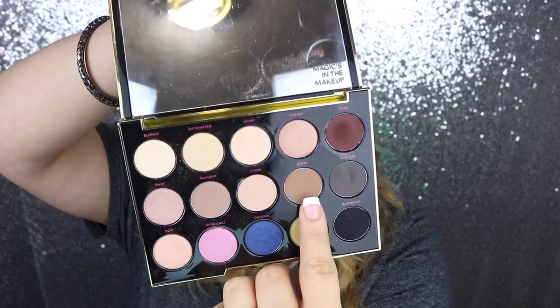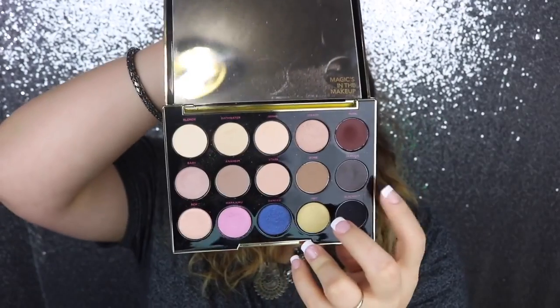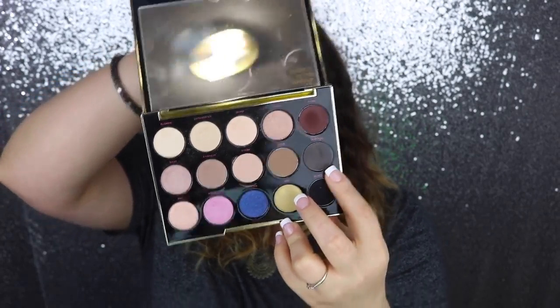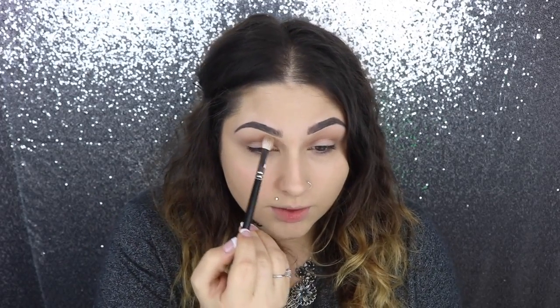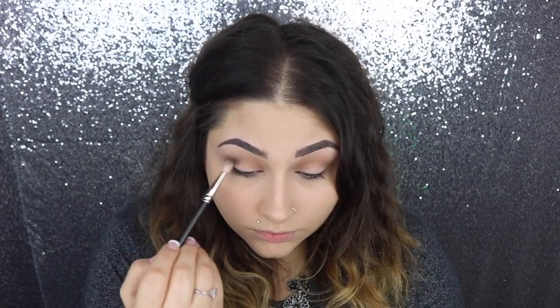I'm going to go into this zone color right here and put that into our crease. Then since we're going for a really smoked out, fall-ish look, I'm going to use this gray color right here. We're going to do something a little bit different — pack it into the corner of the outer crease, and then also bring it up into the crease to make it look a little bit more wide, and blend that out a lot.